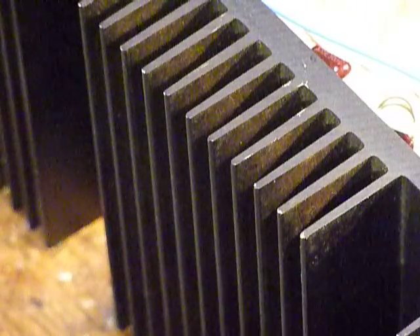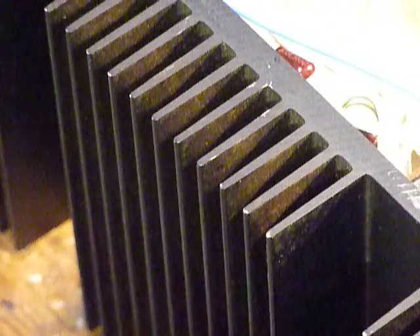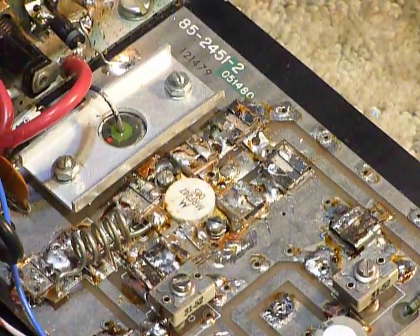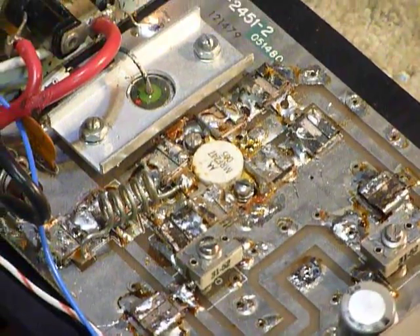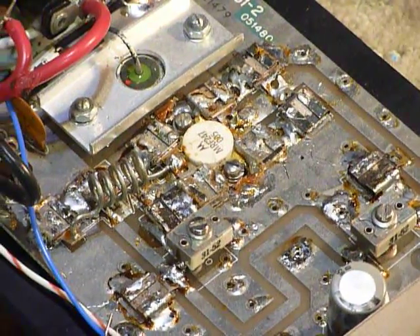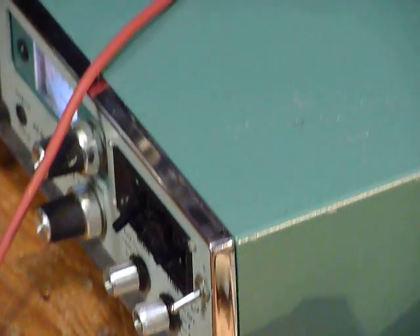These were made in the 1980s, and they were a matching amplifier to go with such rigs as the Heathkit 2036A, which I've got sitting over here and I'm using to power this.